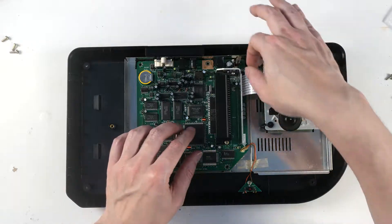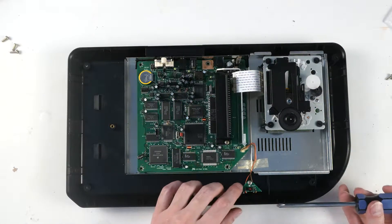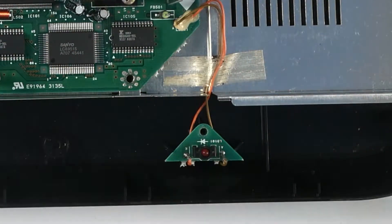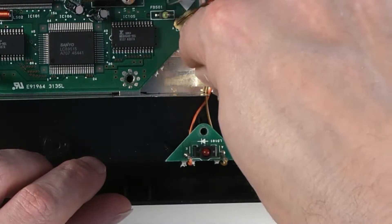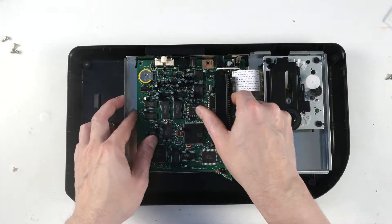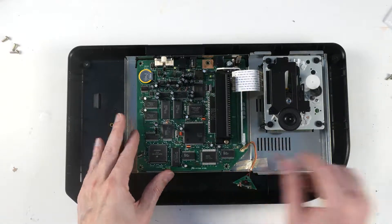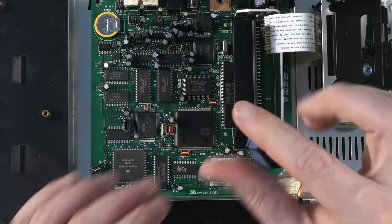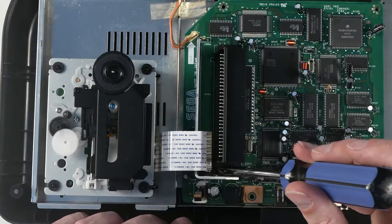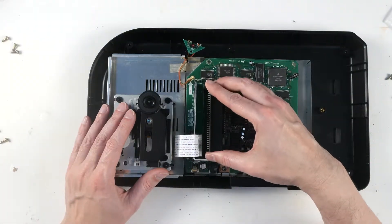Now we'll get the board out. We're going to pull out this ribbon cable — it might be a little tough, but it'll come out. Then you've got to remove the LED here — the CD access LED. Undo this tape. There are a couple of screws on either side of the expansion slot here. Now it should come right out — lifts right out.